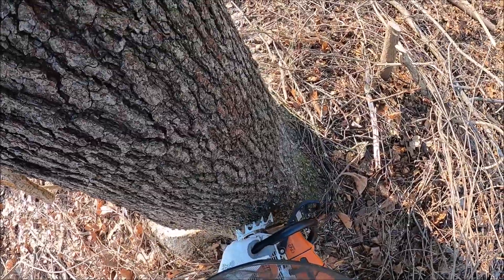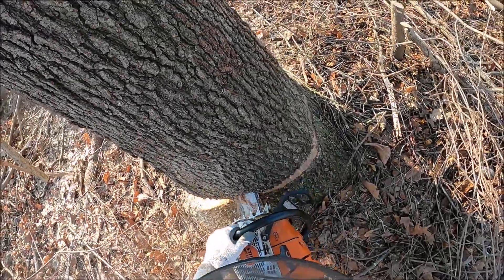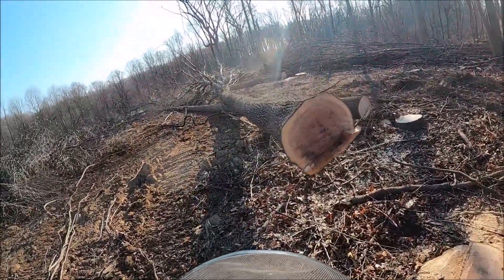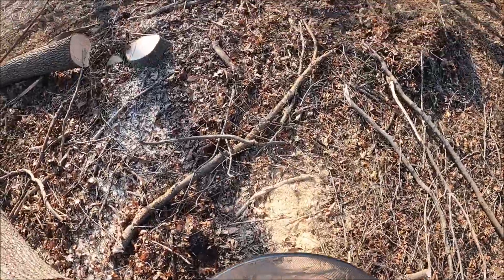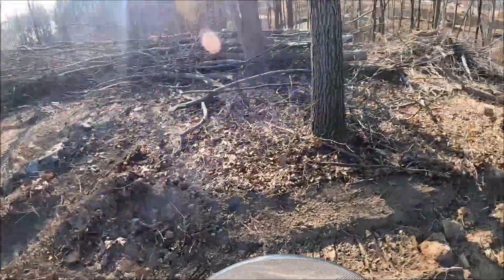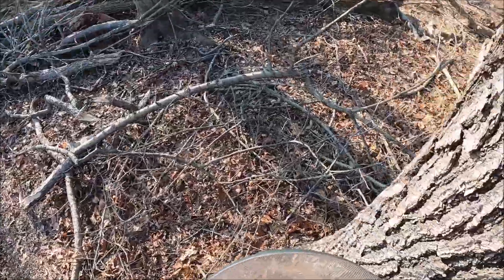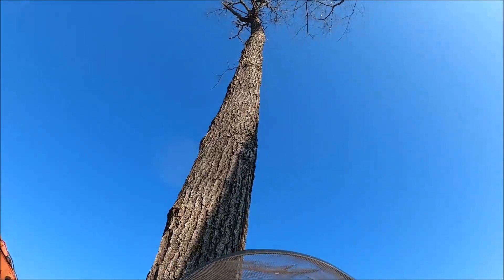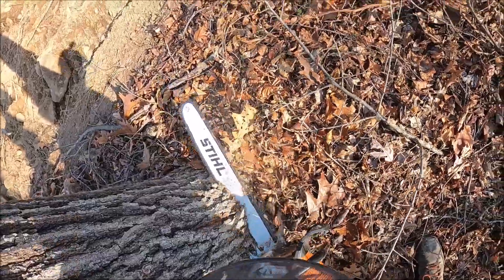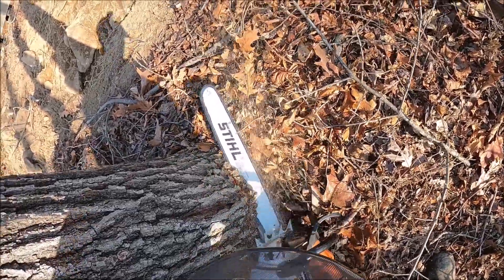You can see me wrestling around through the stickers and bushes. This one — yeah, I stayed in the cut too long. I should have just backed out — that would have been fine. But I was trying to get that far side cut off and ended up getting the saw pinched. That wasn't really dangerous because of the terrain I was in, but it definitely wasn't something I should have done. At the very least, if I was going to stay with the saw, I should have grabbed the front handle and backed off, because that butt log could have come back and potentially knocked me over.